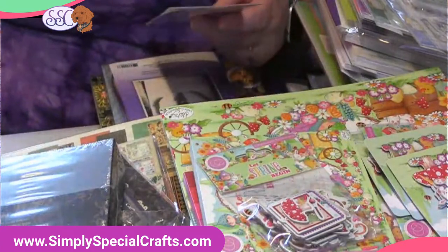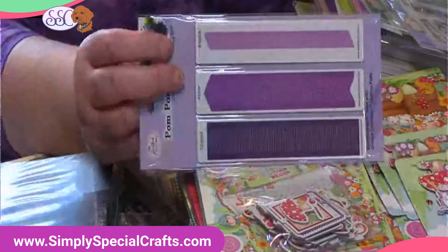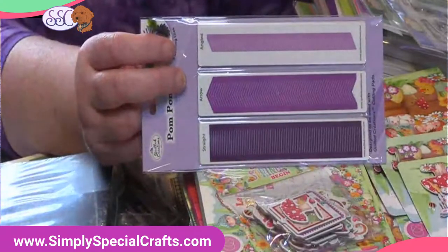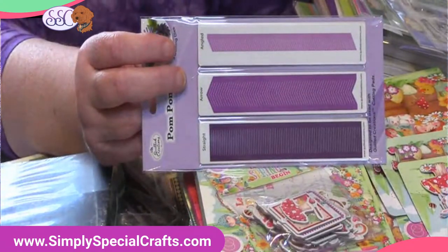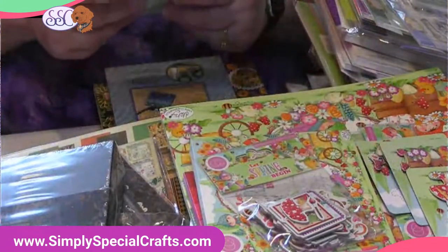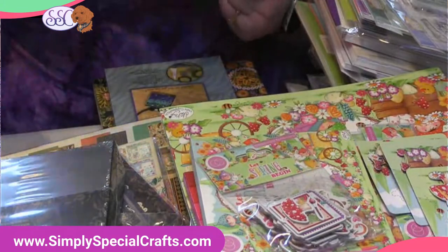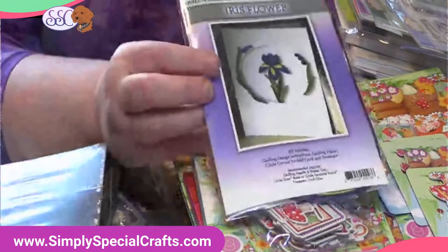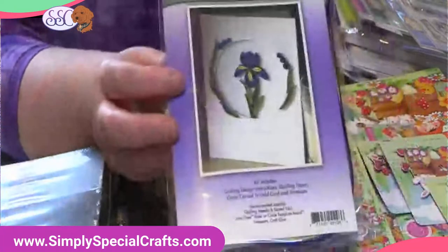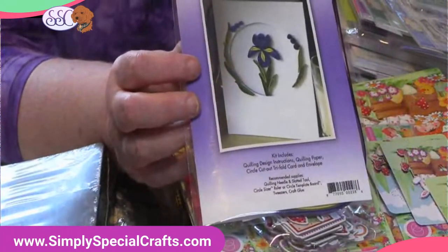It has a couple of rose leaves. Here are our pom-pom flowers — we were out, they're now back. And I love this one: one of my two favorite flowers is iris, and my favorite iris are the purple ones. I saw this and had to have it in the store.